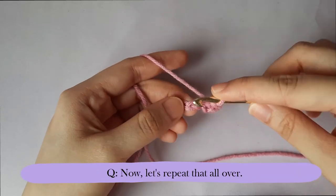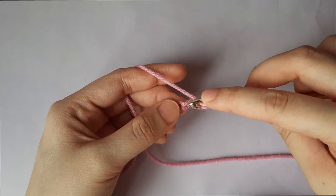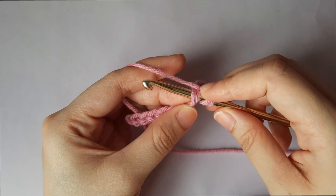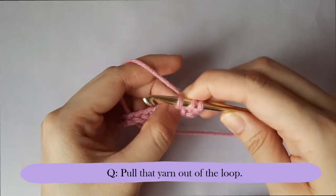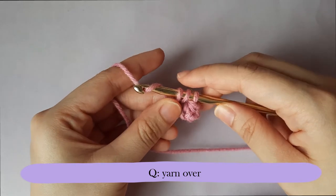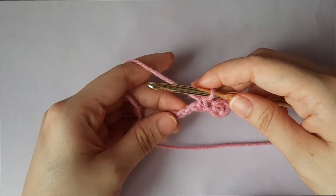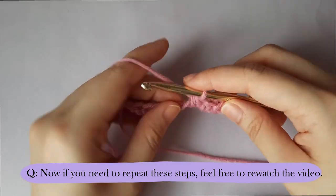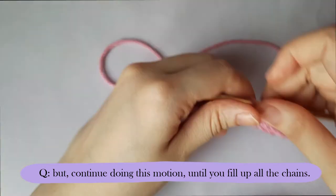Now let's repeat that all over. Yarn over, insert it on the next stitch, yarn over again, pull that yarn out of the loop, yarn over again, and pull through the three loops on your hook. If you need to repeat these steps, feel free to go back and re-watch the video. Continue doing this motion until you fill up all the chains.